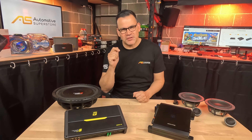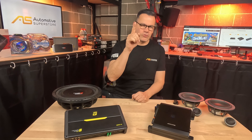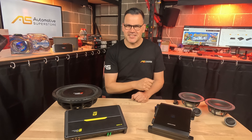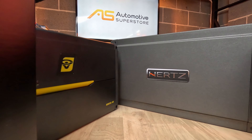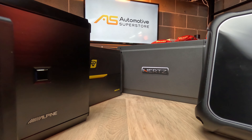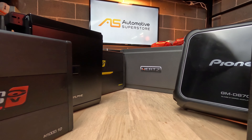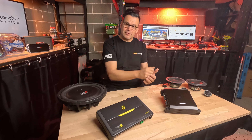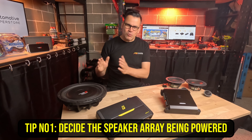Hey, Damien here for Automotive Superstore. In this video, it's the top five things you need to know to buy the perfect four-channel amplifier. Let's get stuck in.